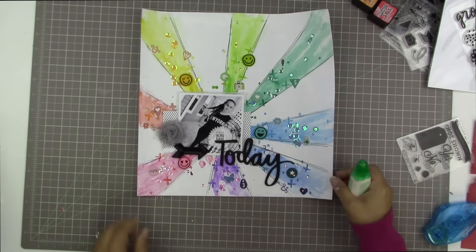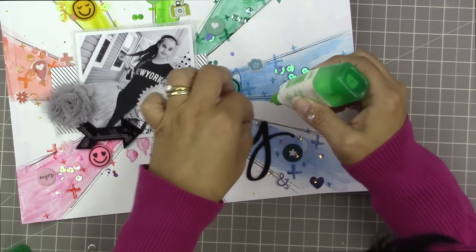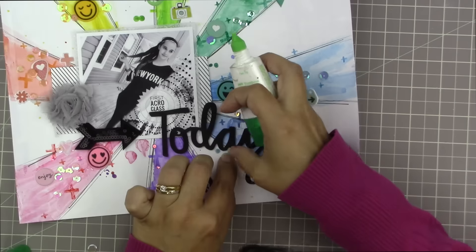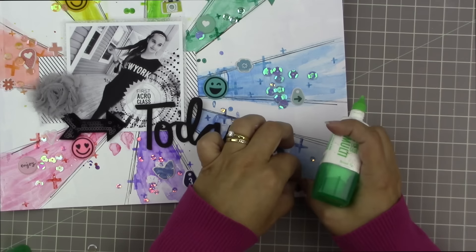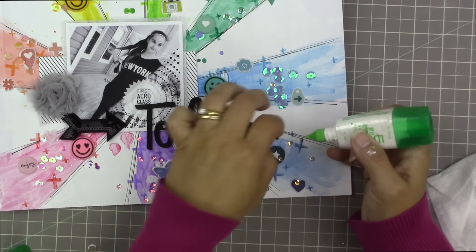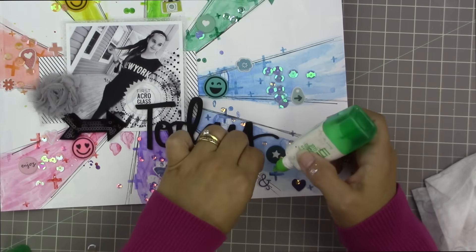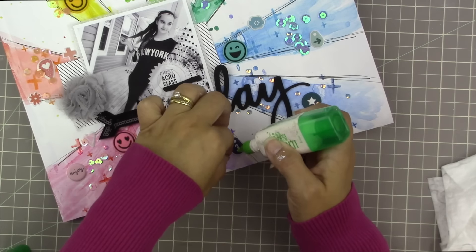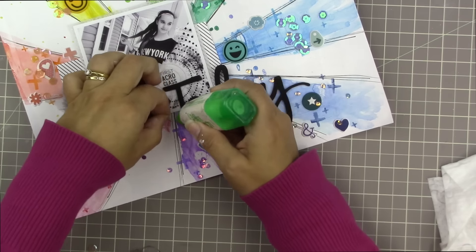I literally just sprinkled them on, and now I'm going to take my Tombow Mono Multi Liquid Adhesive and go in with little dabs of glue to apply each of the sequins pretty much where they landed — every once in a while moving one slightly so they're not clumped up too much. Tombow Mono Multi Liquid Adhesive is my favorite glue for gluing non-paper items onto paper — it holds really well and you only need a tiny bit so it won't seep out.